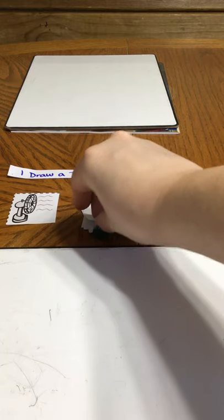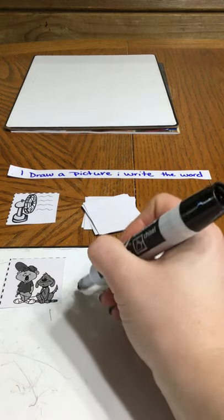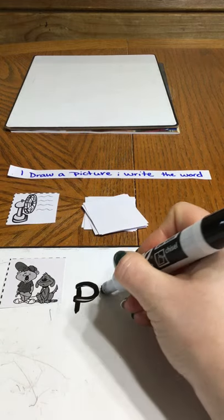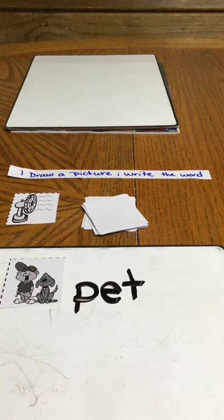Draw a new one. This could be two words — we could do just dog or we could do pet — because again, we cut the words off, it's kind of up to their discretion on what they want to call the picture. I'm going to go with pet. So this is one activity; if you're following the videos and pictures I'm sending out, this belongs with the number one activity page.